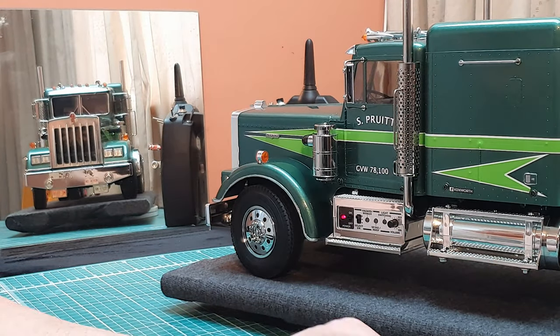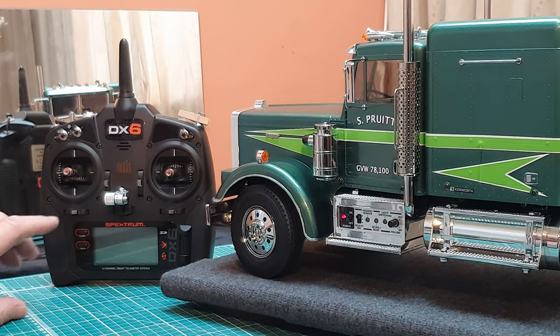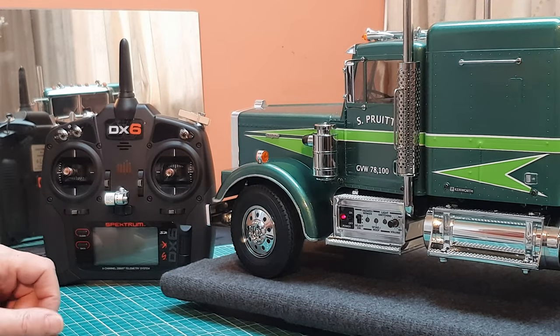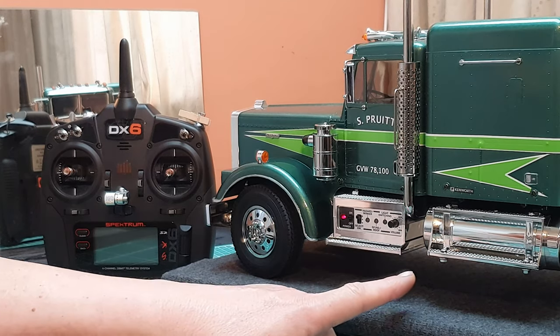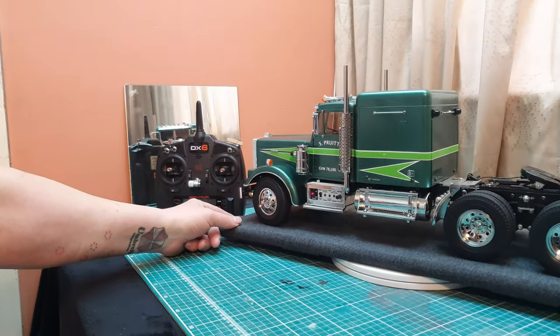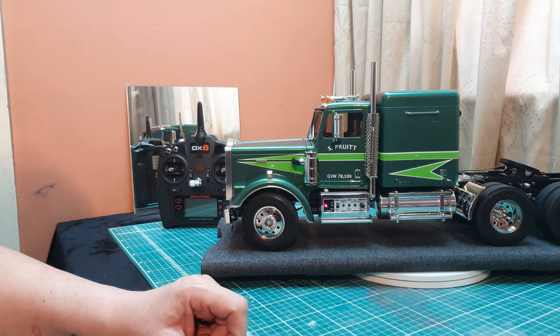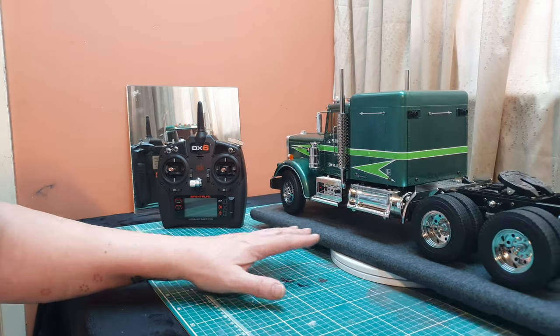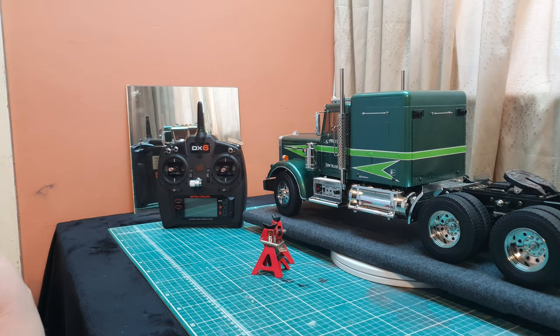That's pretty much the display mode — the radio itself is not switched on because it has absolutely no input. What I'm going to do now is take this off my rotating stand and show you what the other two functions do. I'm going to put axle stands underneath so it doesn't go flying off the table — I'll be right back.